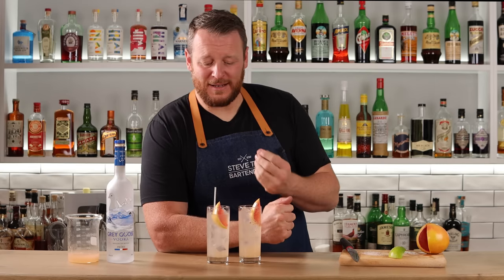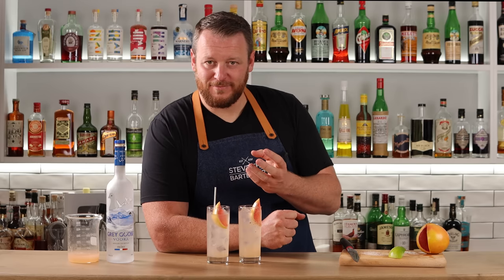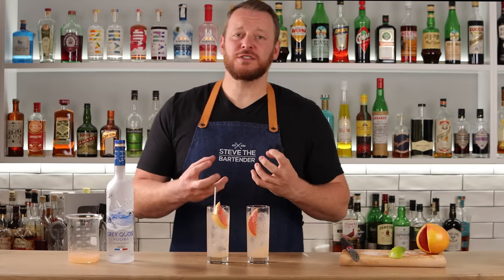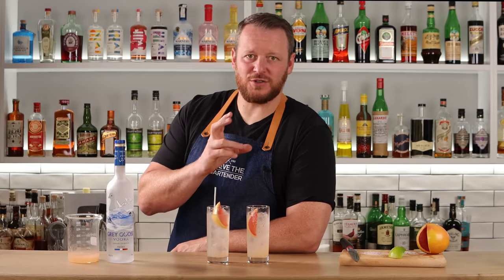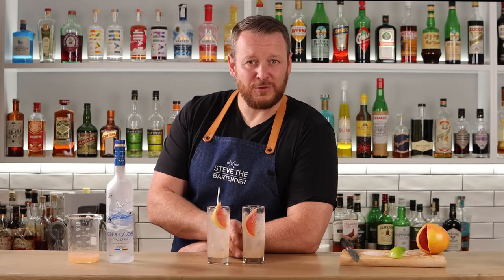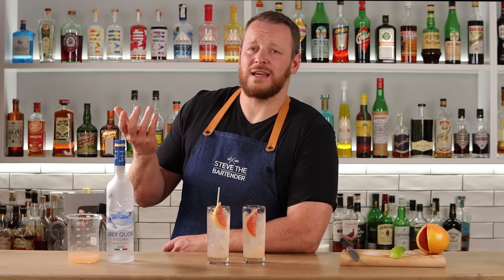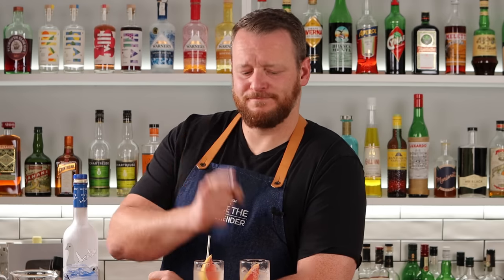Grapefruit's the hero — it's a simple drink. And the Salty Dog — the difference that the salt makes is remarkable. It really changes the drink completely. I much prefer the addition of salt, which is why a lot of people use saline in cocktails. It enhances a lot of drinks. My vote between these two: the Salty Dog.